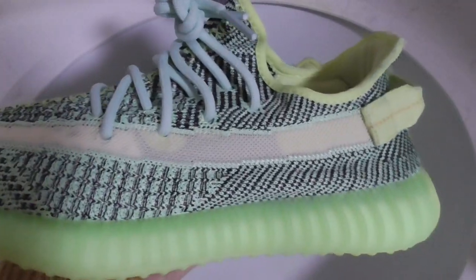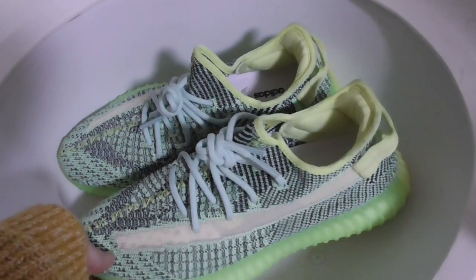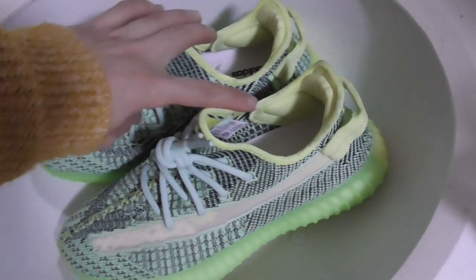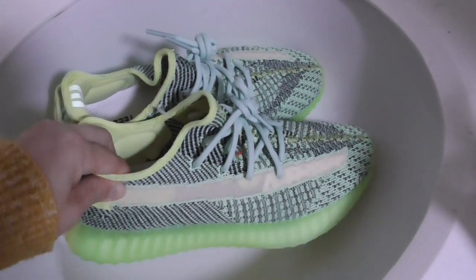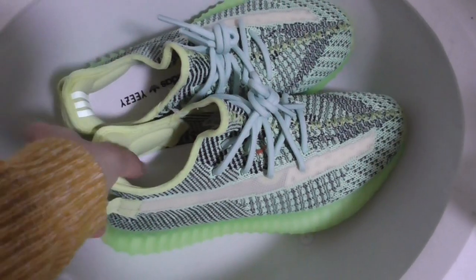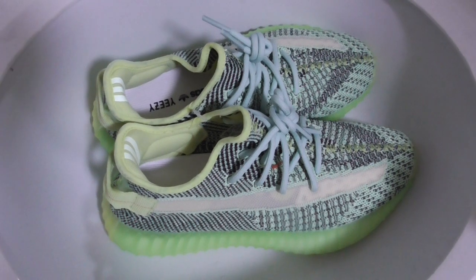We use original materials to make the shoes in the best condition. We only supply good quality, so please don't worry. We care about long-term business, and only make the best shoes for our customers. That's all for today's video. Thanks for watching, see you next time.